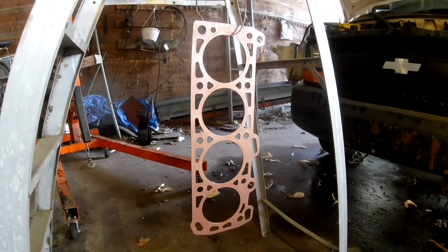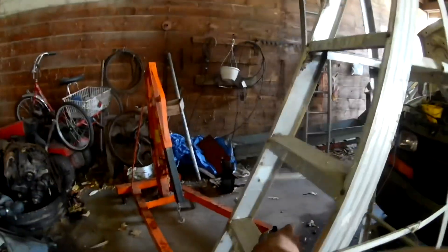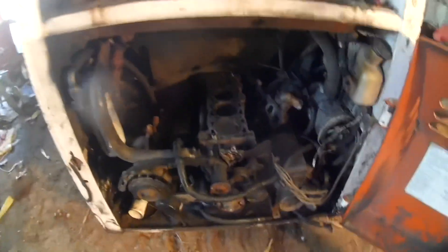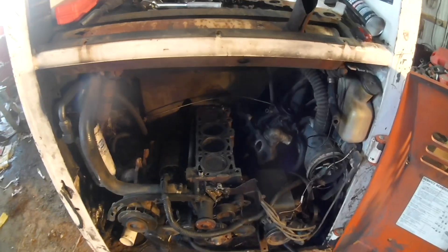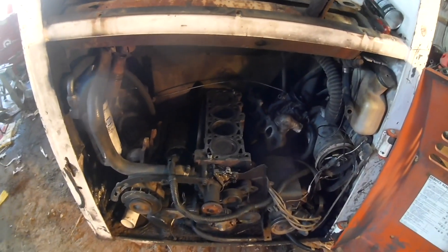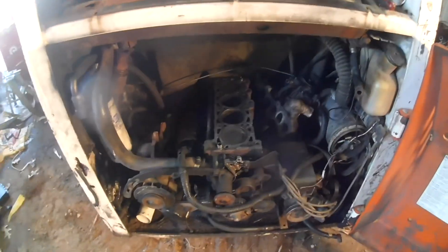And then set the head on it, tighten it down - but not torque it down - because I've got to get everything else on there first anyway, and that's going to take quite a while. Then I'm actually going to torque it down, and we'll see if that fixes the problems and if we got a good running Bobcat after that.